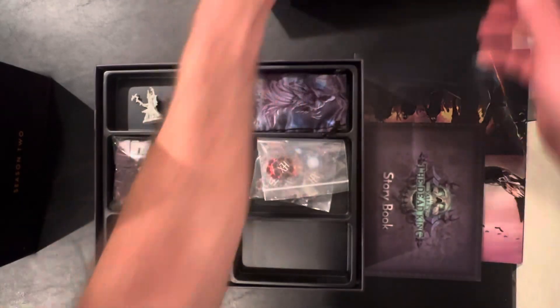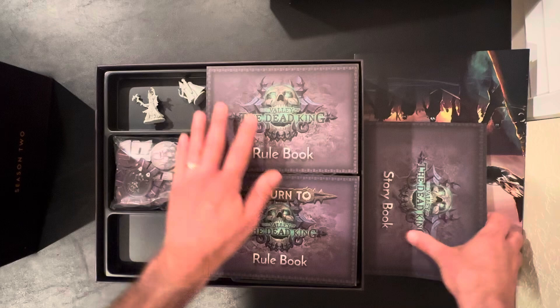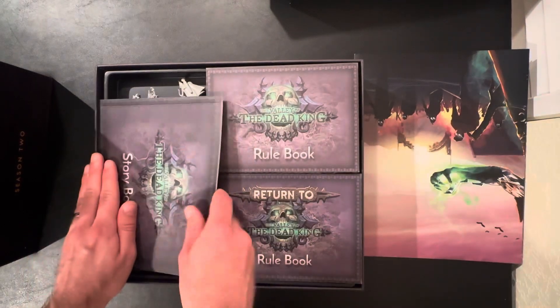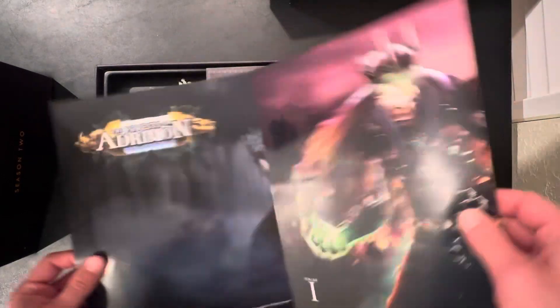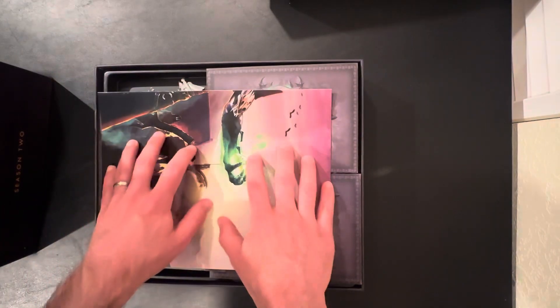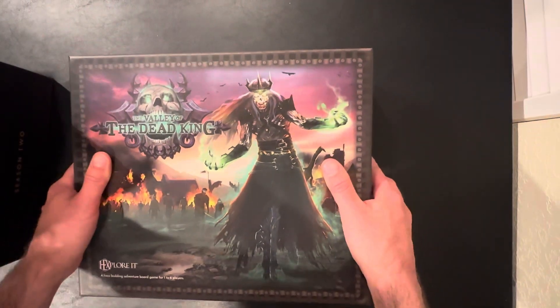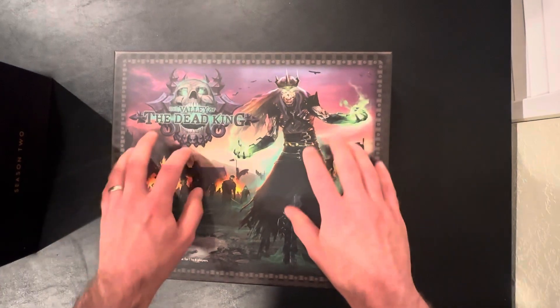The last thing I have are the actual rulebooks. I just lay them like so on top. There is a little bit of overlap here, but that's not going to do much at all. And then we have our awesome art that they gave us — I like to just keep that in here, so I put that on top and then close her up. And you can see there's no lift to the lid at all — everything fits in perfectly. And there you go, hopefully that helps.